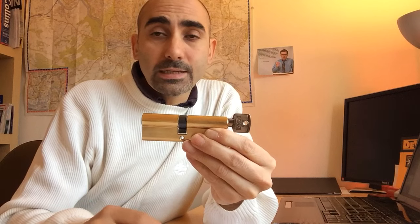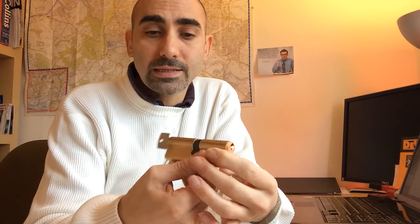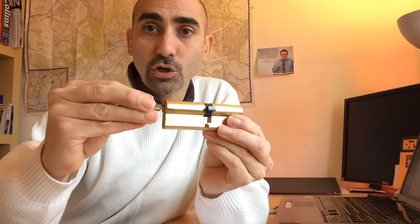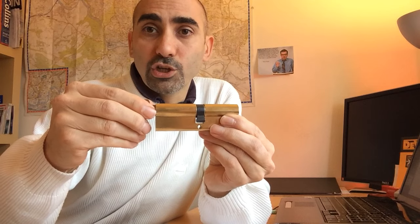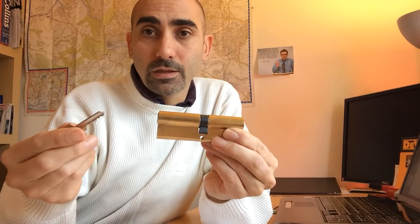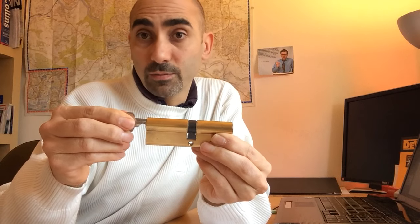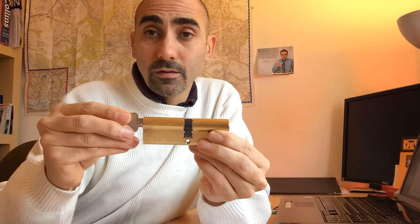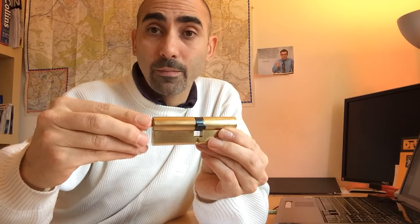Because of the way these euro cylinders are set up, there's a cam that turns to operate the lock when you turn the key. Which side of the cylinder the cam is engaged on depends on which side the key is inserted from. So when there's a key on the inside, the disc part of that side of the cylinder is engaged to the cam and can operate it, but the outside cylinder is at that point disengaged.